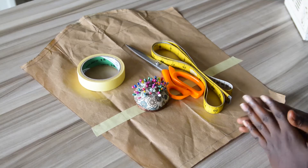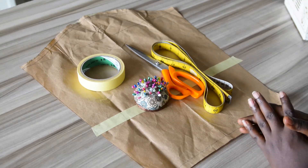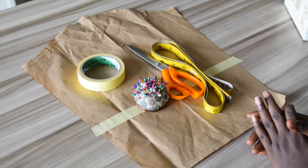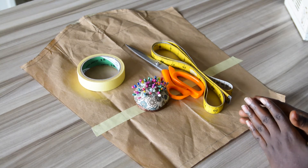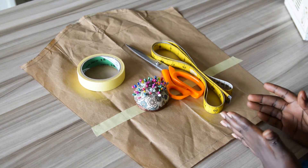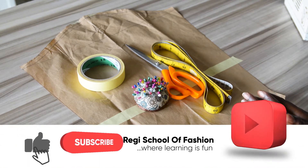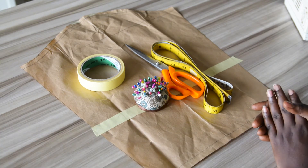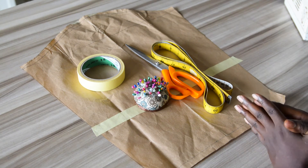Hello guys, welcome back to my channel. If you are new here, this is Reggae School of Fashion. In today's video, I'll be showing you how to draft a bell sleeve without joining, using the slash and spread method of dart manipulation. Please consider subscribing if you haven't, also like and share this video with your friends and classmates. My name is Balaji and this is Reggae School of Fashion.